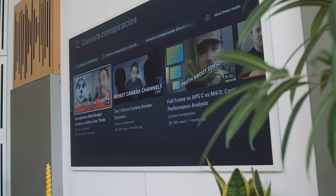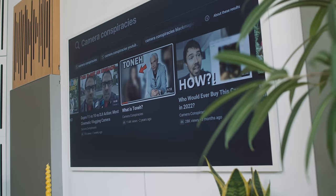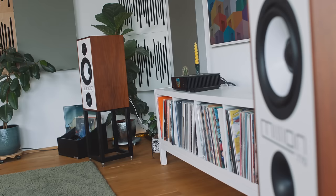When I watch Casey on camera conspiracies, I can hear him perfectly. Then there's the vintage aesthetic of the 770, which pushes all of my visual buttons. Visually, these are pretty close to being the perfect loudspeaker for me.